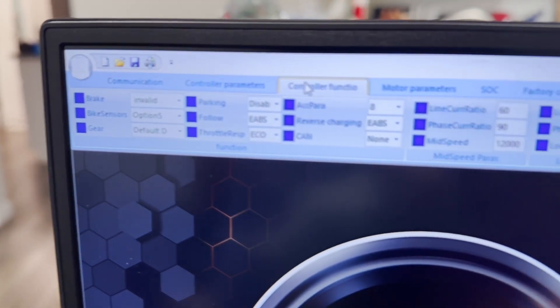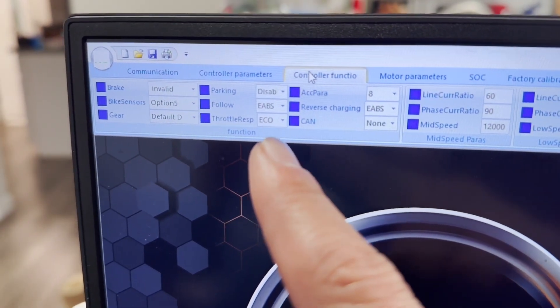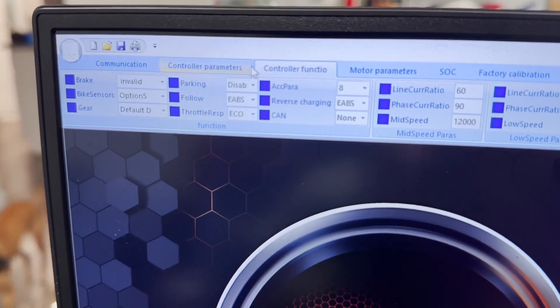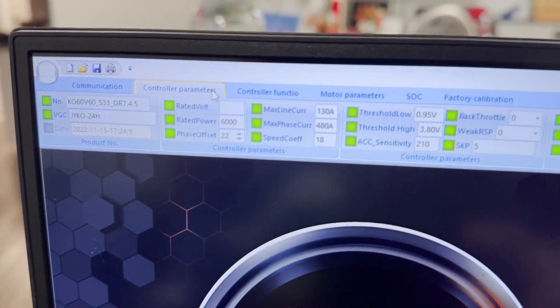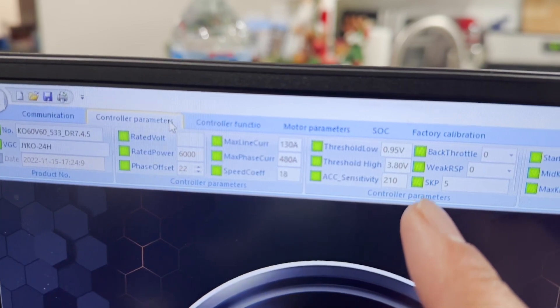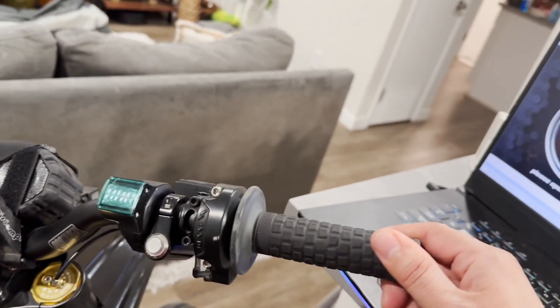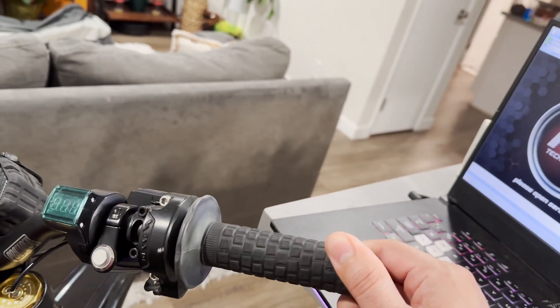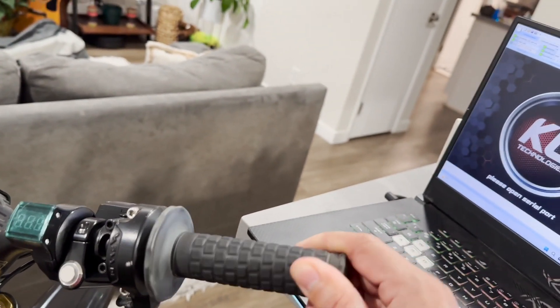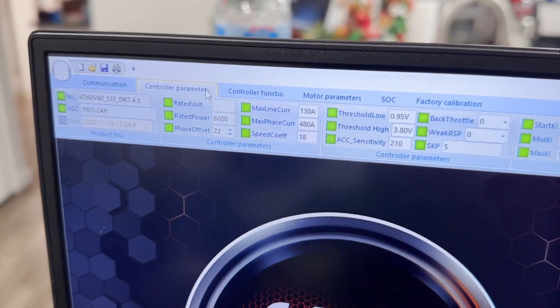So many updates within the same video — I think we've got it dialed in. Eco mode for throttle response makes it feel like a Suron again. We went 0.95 and 3.8 on the throttle, which has made it full range, so now I don't get 100% throttle at 30%. These are the final settings on a stock Suron — it feels great.